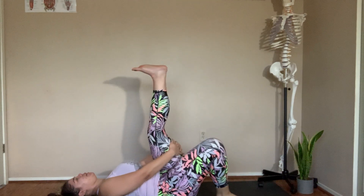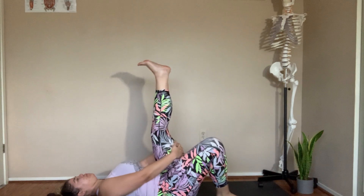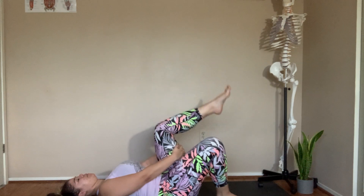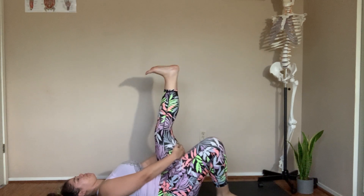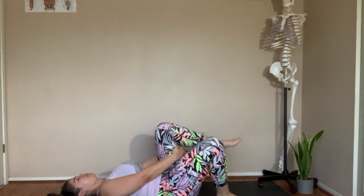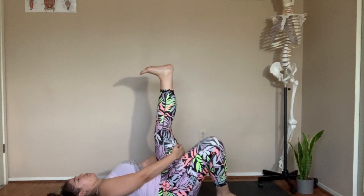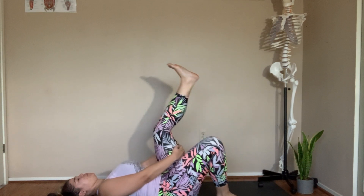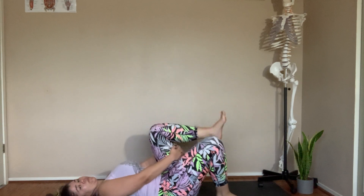Bring the left knee into the chest. Inhale to straighten the leg, point the toes towards your face. Exhale to point the toes away and bend the knee. For ten, nine, eight, seven, six, five, four, three, two, and one. Good.